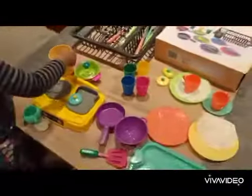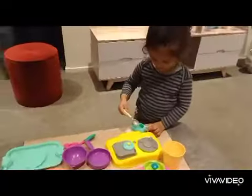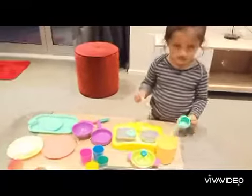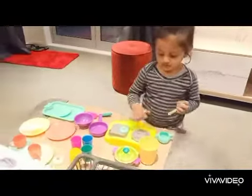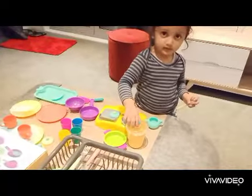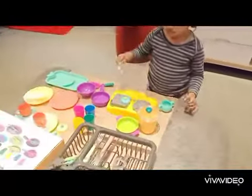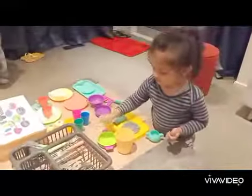What are you making for me, Navia? Are you cooking breakfast for me? What is there — is that tea? Tea! Okay, I want one cup of tea. And what else are you making — bread? Pizza! Yeah, wow, I'm liking it very much, Navia. Can you give me one cup of tea?